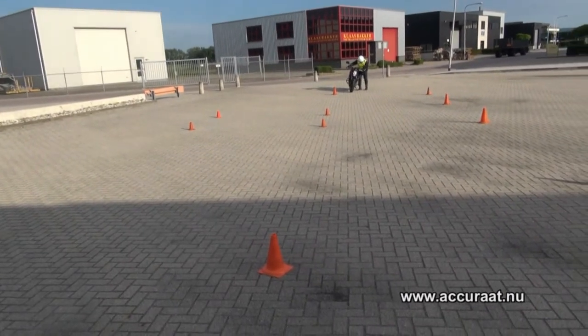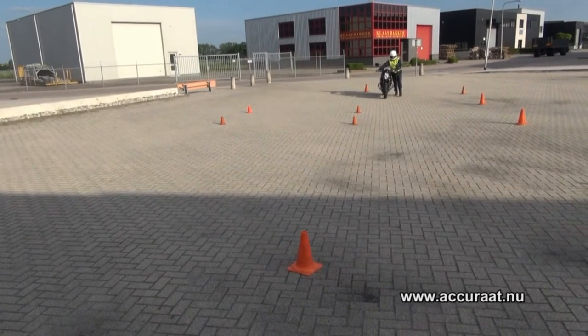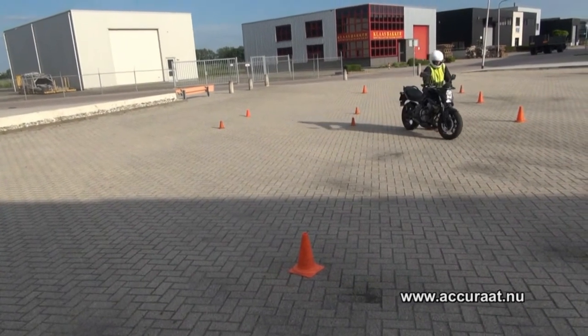Lopen met de motor en in het vak parkeren. Het begint bij de beginpion. Je loopt naar het parkeervak toe. En net voorbij het parkeervak maak je een soort bananenbocht.